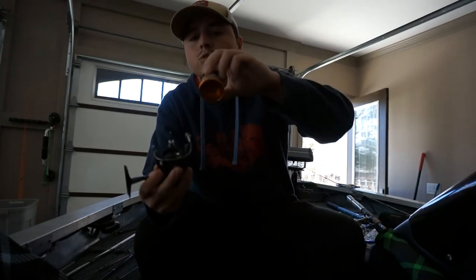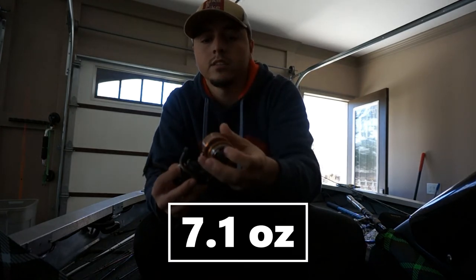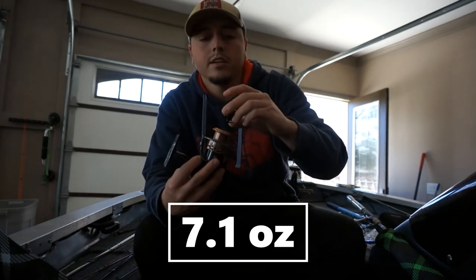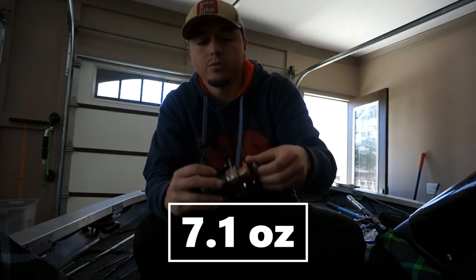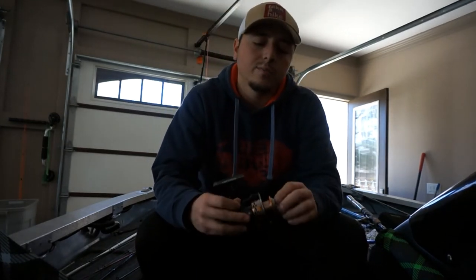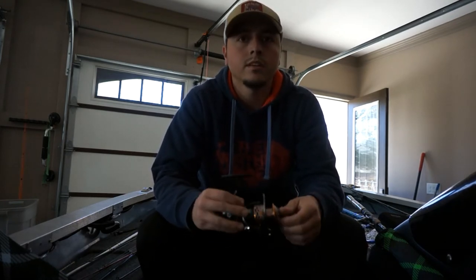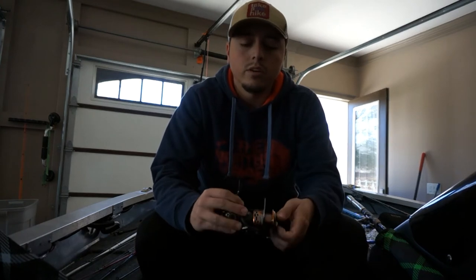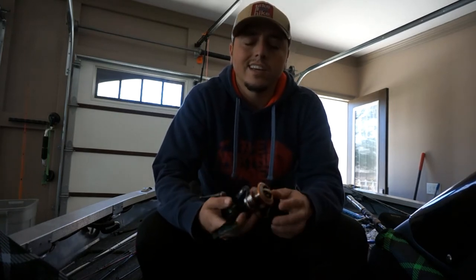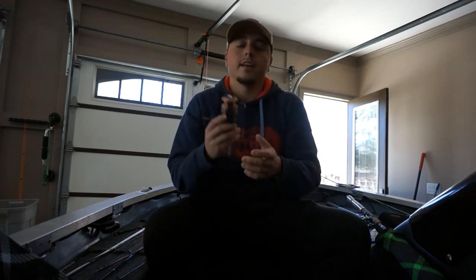This is a super light reel — I'll put the weight and specs in the description, or you can look it up if you're interested. I really do enjoy this reel. If you can pick it up for around $100, this is definitely a no-brainer. For $100 this is a great reel. Any more than that and you have plenty of other options to look at, but I like this reel a lot.